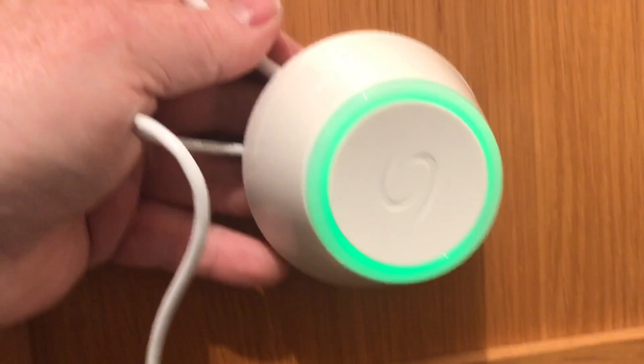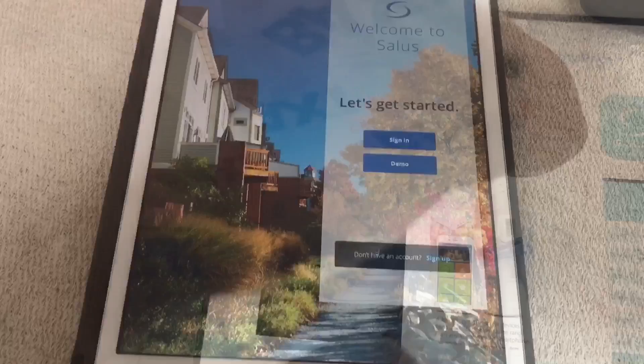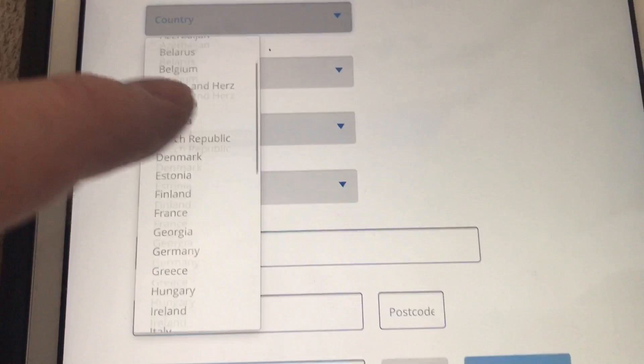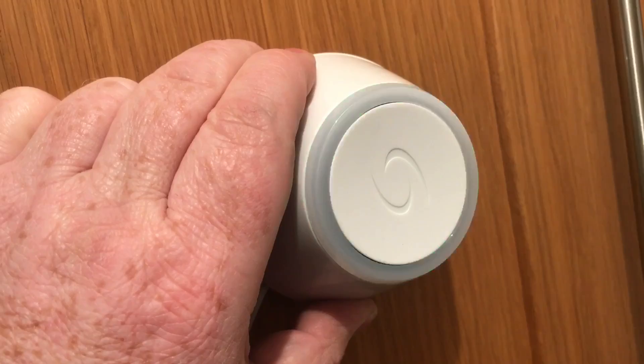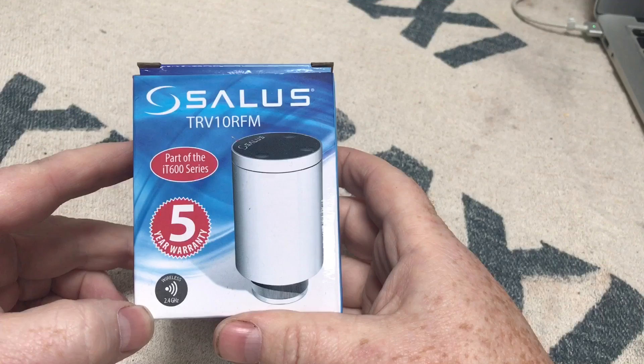I've got an Apple device so we're going to the App Store to download Salus Smart Home. We get to the menu and just set up an account — it's straightforward, just put all your details in. Once the app is downloaded, we go to Smart Hub, click on it, it starts to flash, then we go back to the app, click 'Search for Gateway' and it will find it and fill in all the details for you. First we're going to connect our TRV head, the TRV10 RFM.